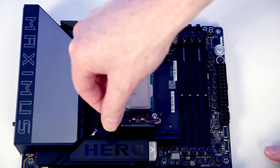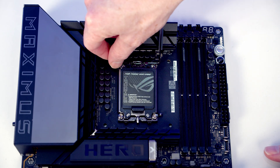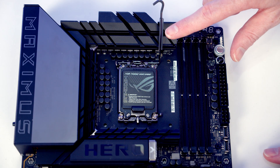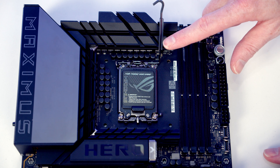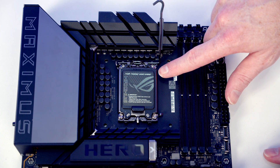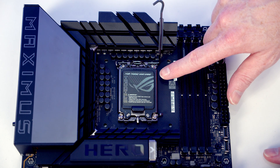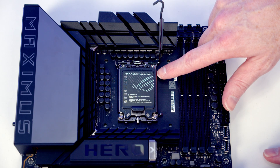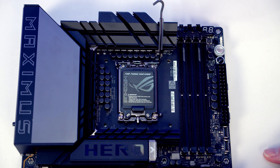Then we're going to close the socket cover down and close this lever to secure it. I'm going to warn you about this because if this is your first build it will alarm you — this black bit of plastic is going to pop off. It can pop off quite dramatically, going all the way up in the air, or it may just pop off, but it is going to make a noise as you close the socket cover down.